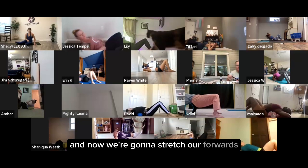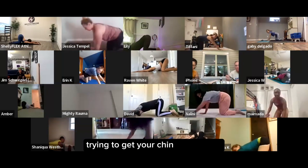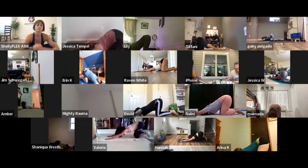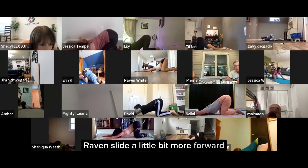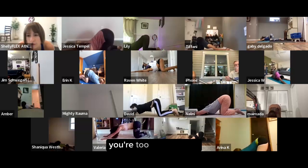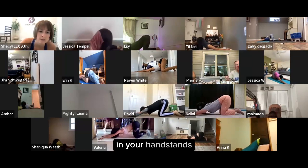Now we're going to stretch our shoulders — tiny arms forward, butt up in the air, pushing that chest down to the floor, trying to get your chin on the floor. Raven, slide a little bit more forward. Aaron, try to get your chin on the floor. Shaniqua, you're too far forward — you want your hips stacked over your shoulders. We're going to keep working on shoulder mobility because it's going to play a huge part in your handstands.